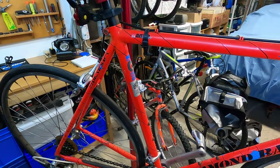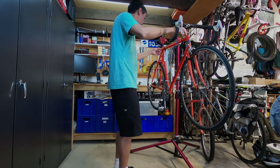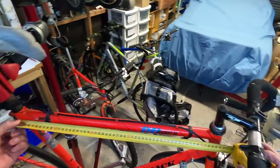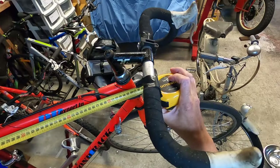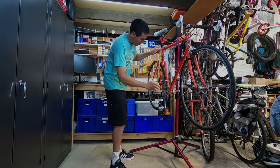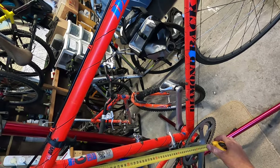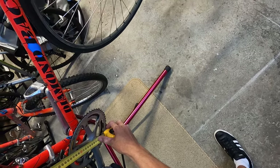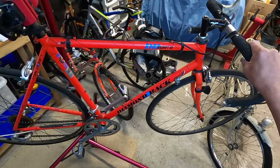Size-wise, we'll give it a measure up. Taking the top tube first - from the center of the seat tube to the center of the head tube, you're looking at about 56 centimeters. Running from the top tube center to the center of the crank, that's about 55 centimeters. And from the bottom to the top of the seat tube, looking at about 56.5 centimeters. The reason I'm measuring is we'll be giving it away, and the bigger the frame size, the heavier the bike.